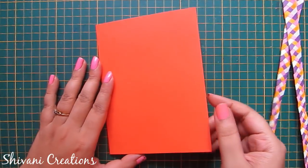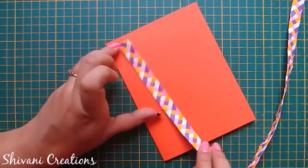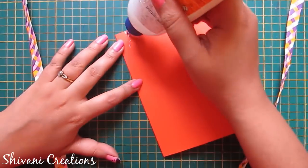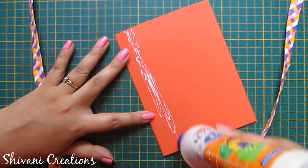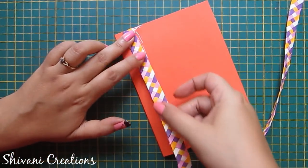Now I am taking this orange color thick cardstock which measures 16 by 26 cm. I have just folded this in half and I will connect these braided strips on top of this. I have just trimmed the top part of the strip to make it straight. I am adding glue and connecting this braid on top of this.